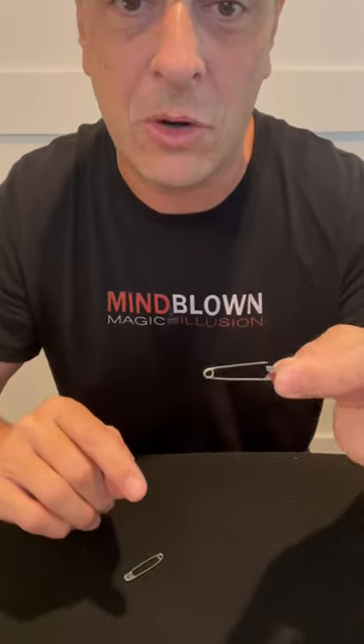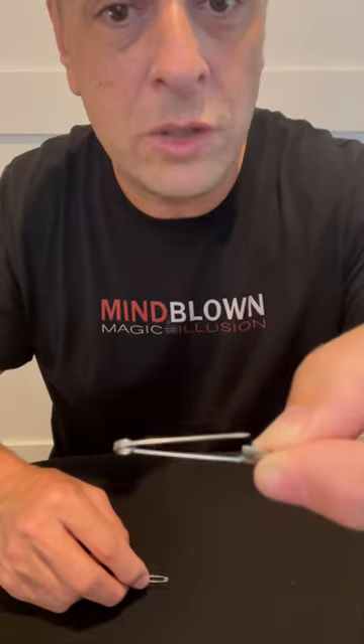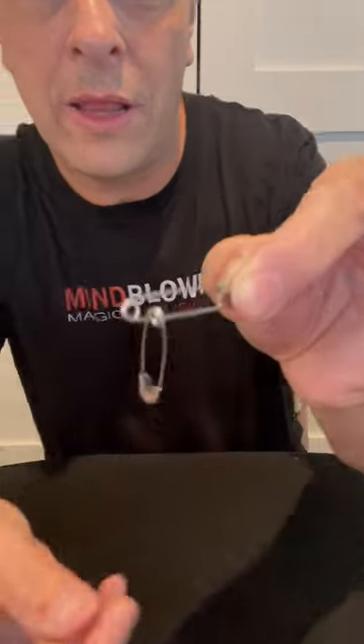The secret to this one is just about the angles. One of these two safety pins is actually open, but you can't tell for a couple of reasons. One, because I've got it tilted back, so it's hard to see. Secondly, I bent the top part all the way down so that when I let go, it stops where it would stop in the closed position. Make sure you don't show this view, tilt it back slightly, and then when you wave this one behind, just slide it on and let go.